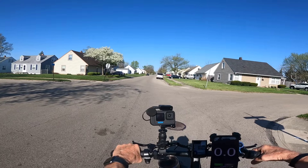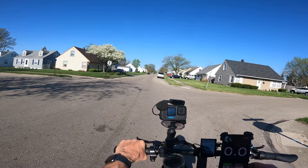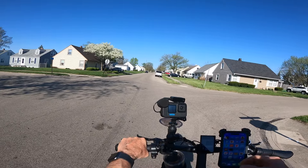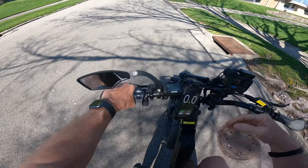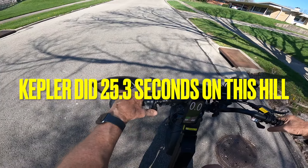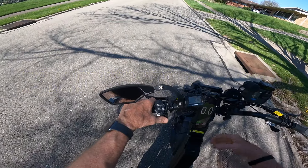Once I get done with this ride today, we will go back and get the Juiced and compare it — see how that does. First hill climb test we did. I've got it in pedal assist five, and we're going to do throttle only. This is the first hill climb test, and then we'll be doing another one here as well.